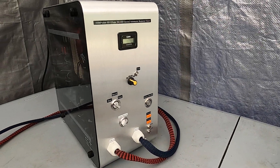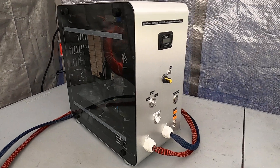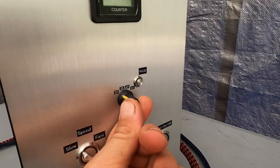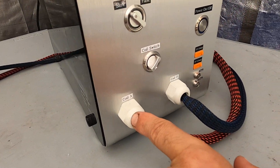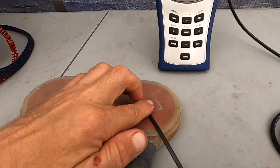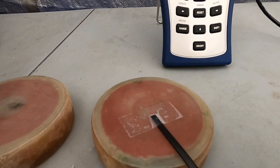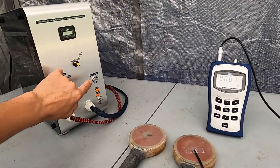So let's go ahead and power it up and take measurements for the first couple of seconds. Right now I have it on 2 Tesla, and I switch to the red coil — the red coil here — and my meter is attached to pick up the highest reading. On a count of 3: 1, 2, 3.